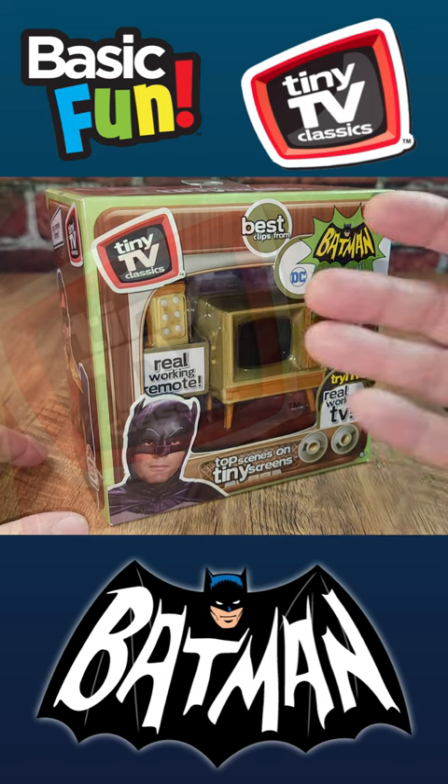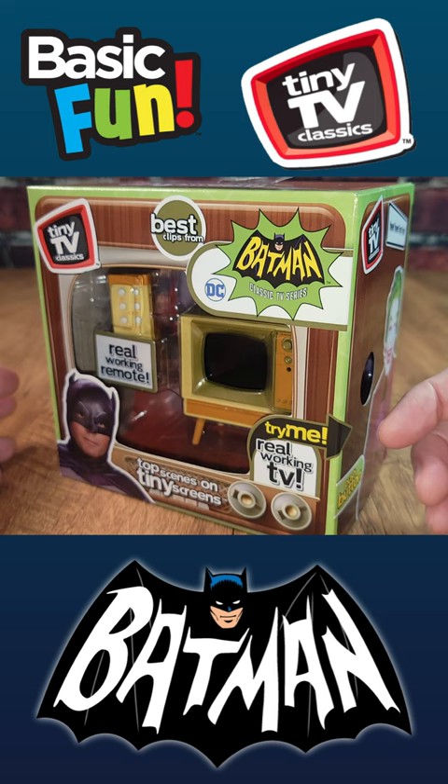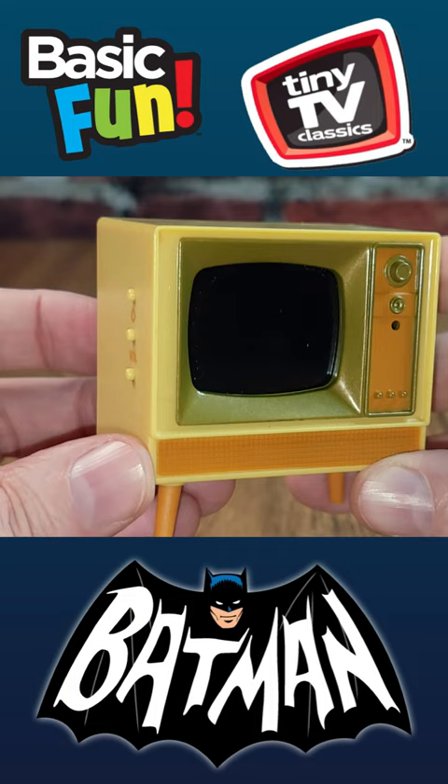We're taking a look at this Tiny TV Classic from our friends over at Basic Fun. The overall idea is that it's clips from the show on this little TV for you to watch at your leisure. The Batcave is back there — that's a nice little touch. Let's turn our attention to the TV then. Aside from these digital buttons on the side, it certainly is reminiscent of a TV that I had as a kid.